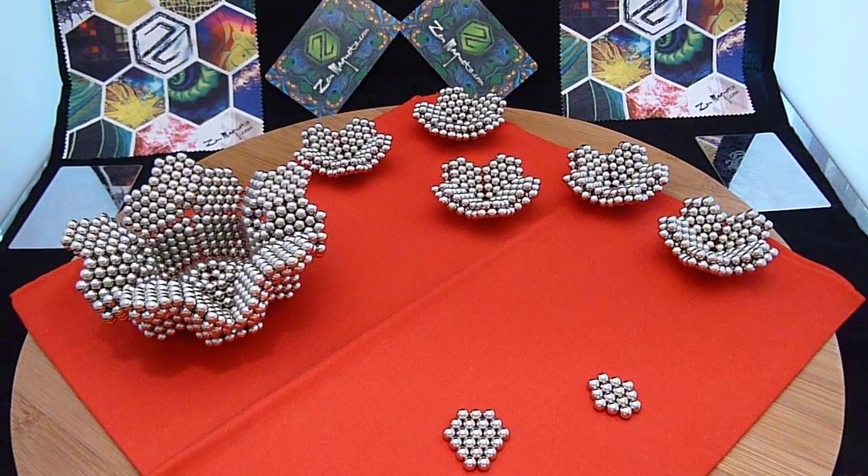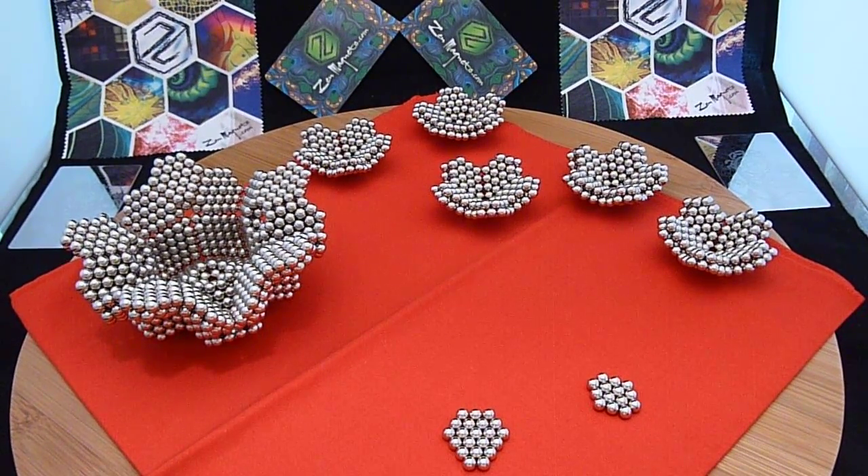Today, I'm going to show you how to make an interesting figure. I think the proper name for this polyhedron is a great icosidodecahedron, but if I misnamed it, please let me know.